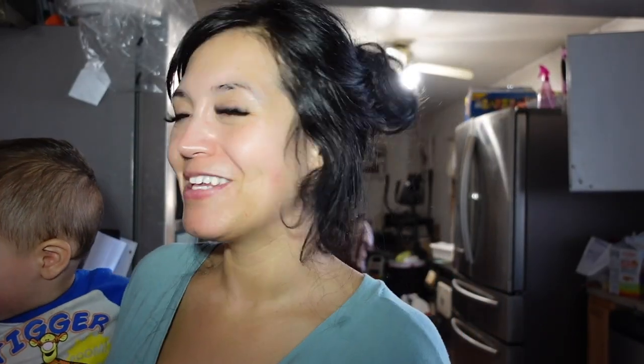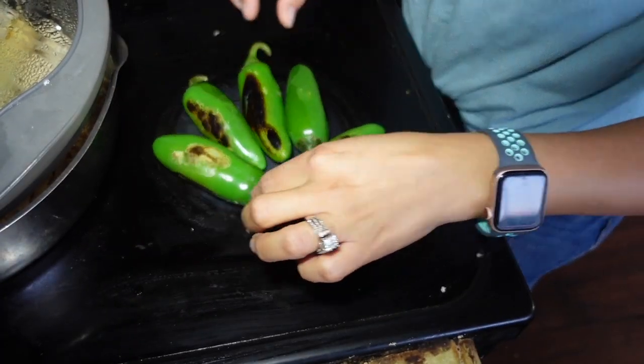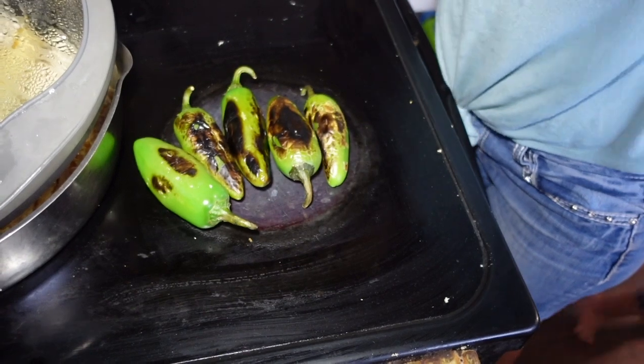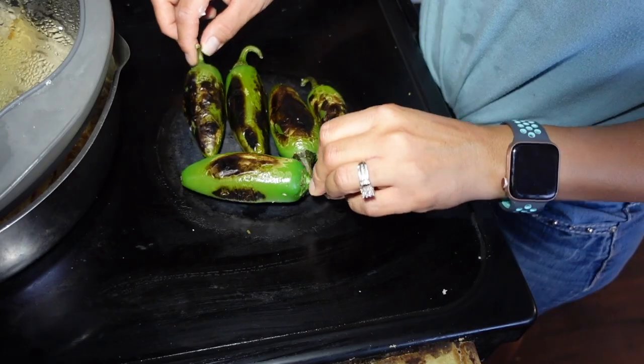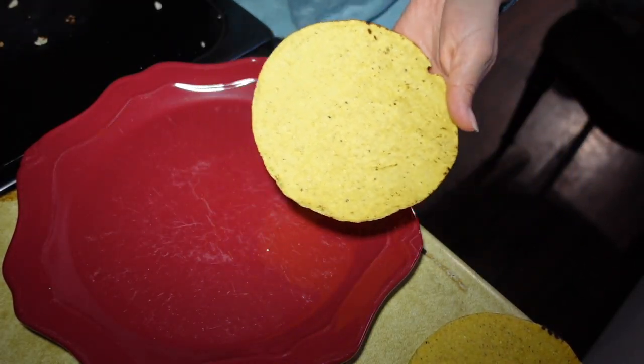I can't make a salsa if I don't have tomatoes. I do have these jalapeños — I am just going to roast them on my stovetop and that's what we'll have. My chilies are just about done, look at that deliciousness. I would spread a thin layer of avocado on top.